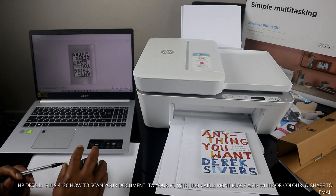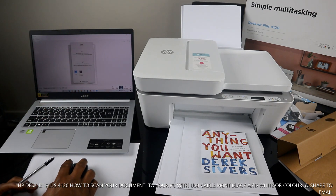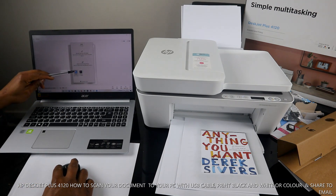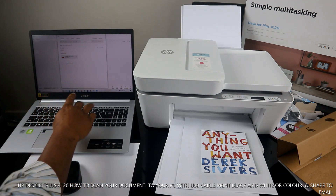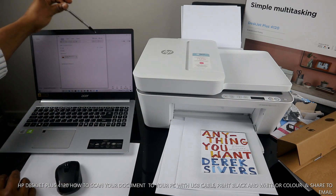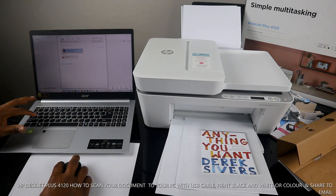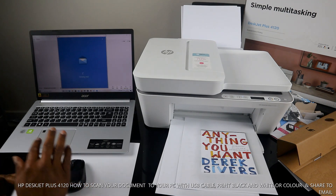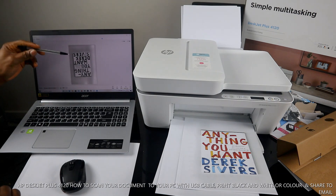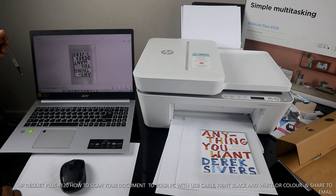If you want to share the scanned document, click 'Share'. It will give you options — for example, you can send it as an email. Type in the recipient's email address and click 'Send'. The document gets attached and the email is sent straight away.